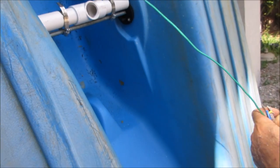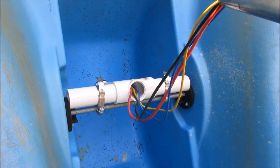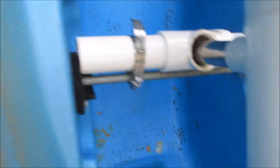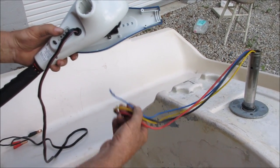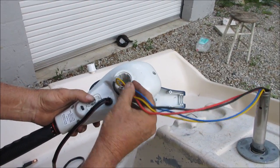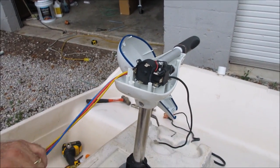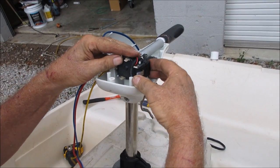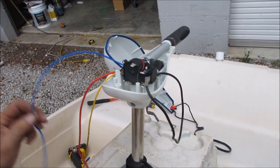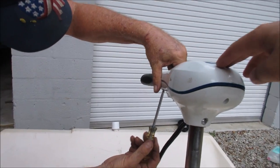We're going to run the wires back through the hole - to facilitate getting the wires through there I've added a long stiff piece of wire to help feed it through. Next we're going to put the control handle back on the shaft, feeding the wires back through the hole. I'm going to reconnect the wires by looking at my notes - the black one goes over here and the blue one goes up top. Lastly, I'm going to put in the screws to remount the cover.